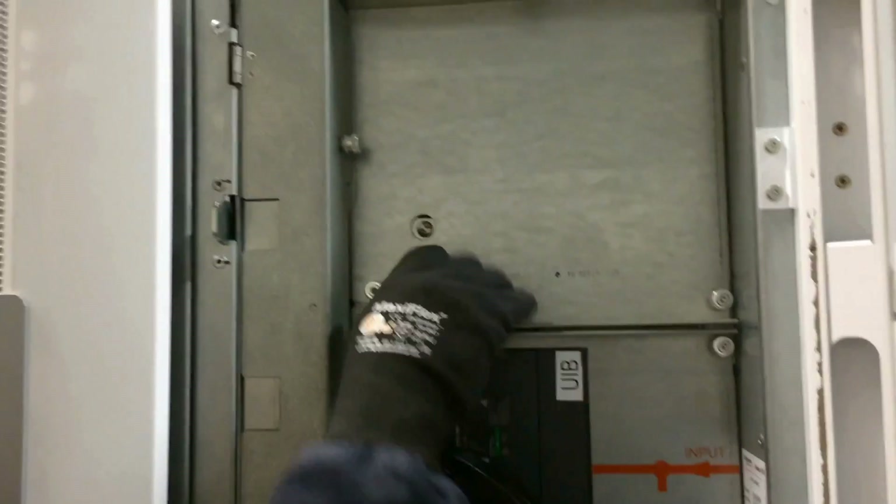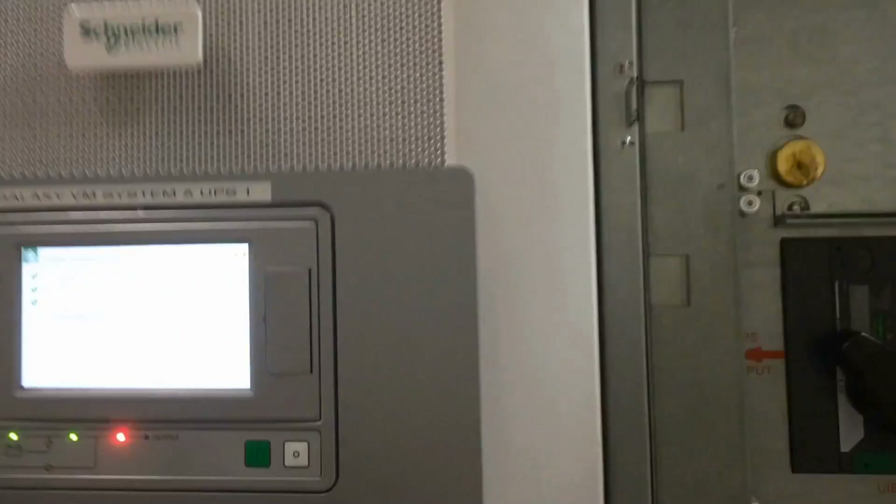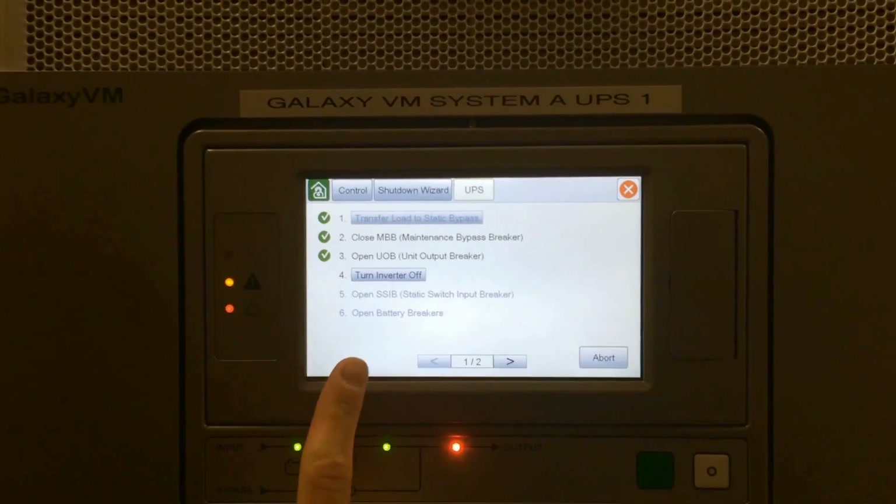Insert that key back into the interlock up top and twist it to lock in place. Then turn the inverter off.